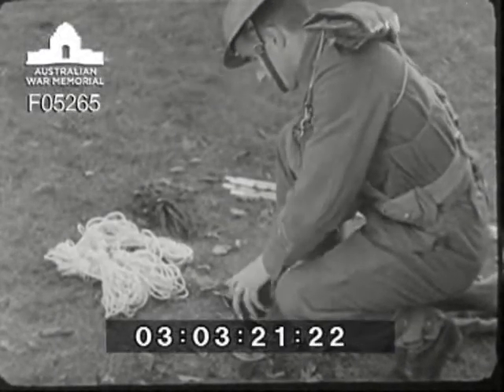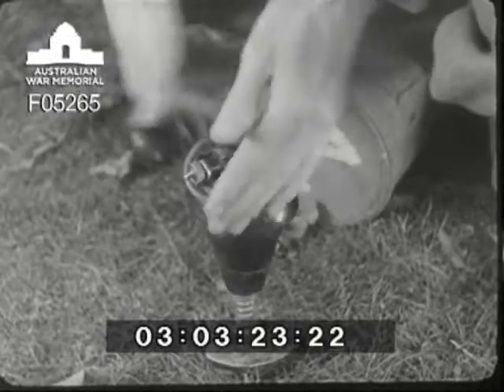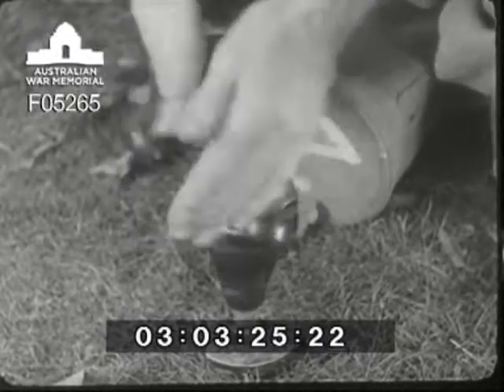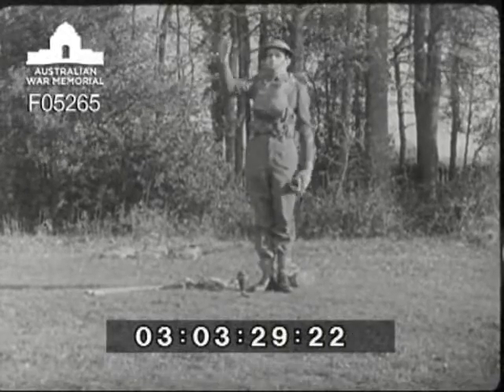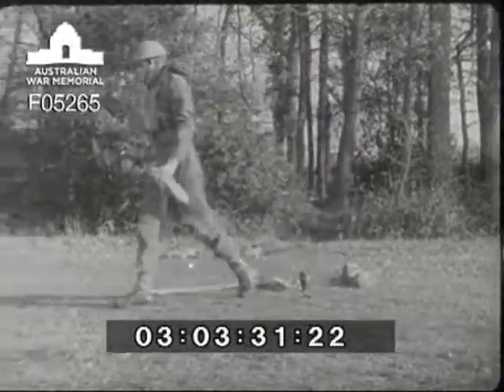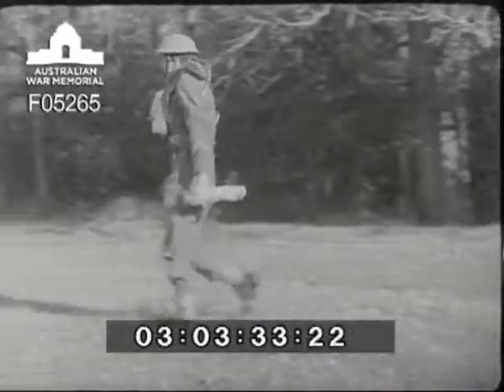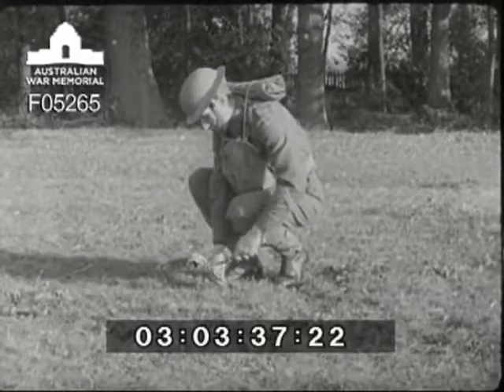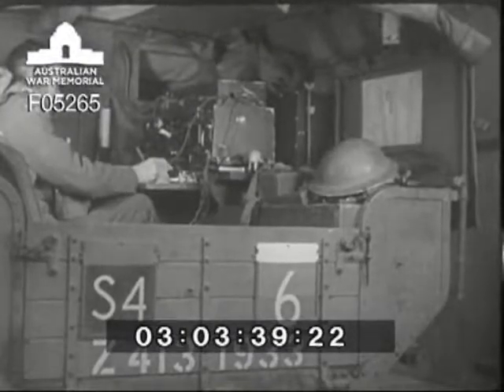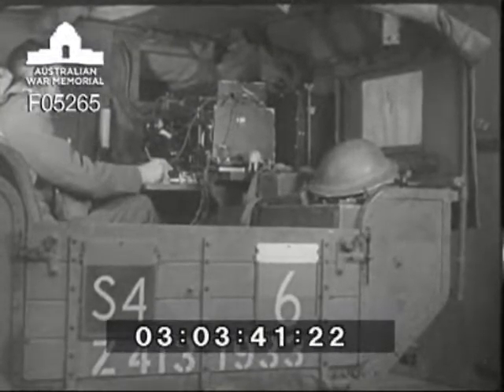Next, the insulator is screwed on and then all is ready to begin driving in the pegs for the stays. Operator one must find out which way the wind is blowing. Taking a half turn away from the wind, in goes the first peg ten paces from the insulator. Meanwhile, the set stays on the air until the last possible moment. Operator two is keeping watch.